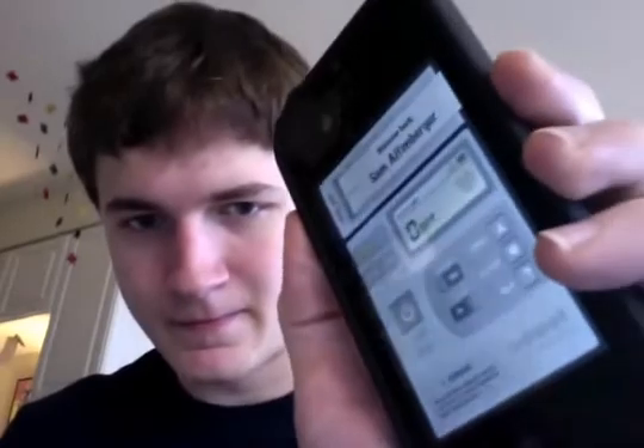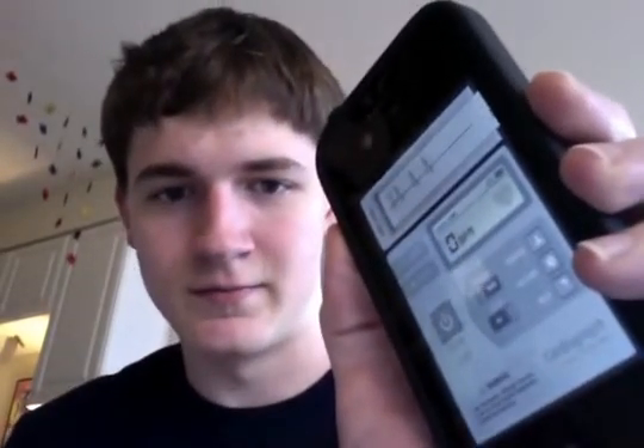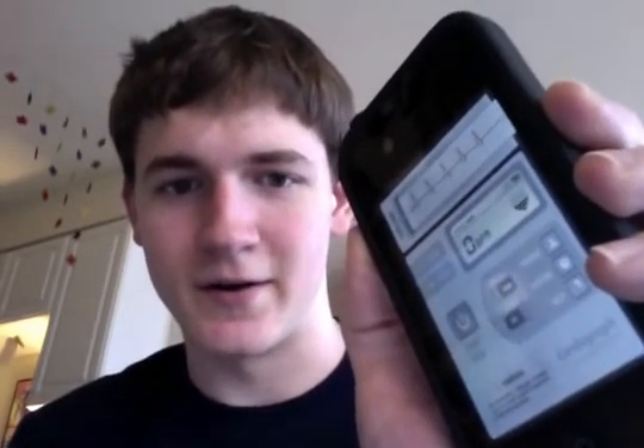I'll show you this right now. I'm going to cover up the camera and start. There it goes — it's not completely accurate, but now it seems to have a heart rate.